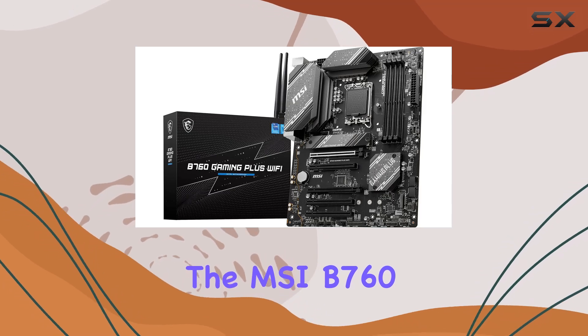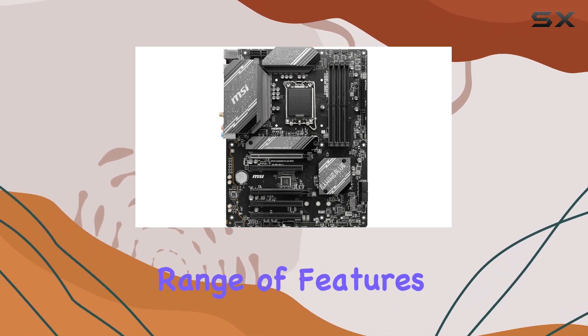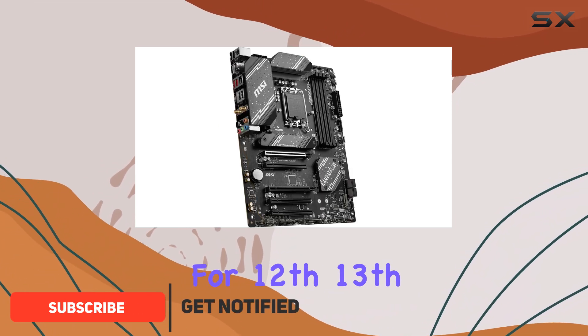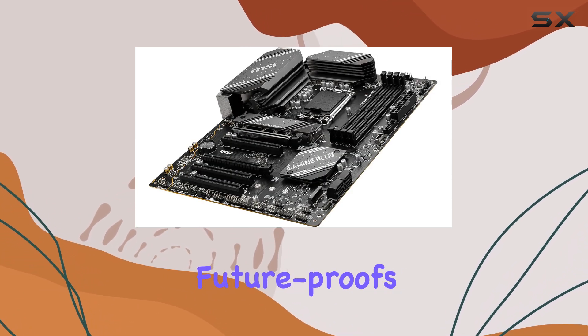The MSI B760 Gaming Plus Wi-Fi motherboard is an impressive piece of hardware, offering a wide range of features and compatibility with the latest Intel processors. With support for 12th, 13th, and 14th Gen Intel Core, Pentium Gold, and Celeron processors, this motherboard future-proofs your build.